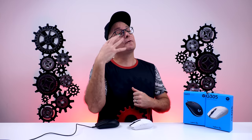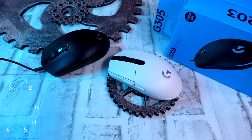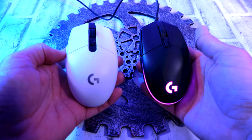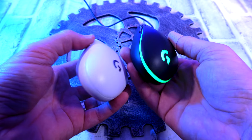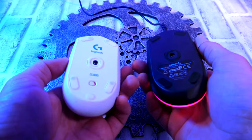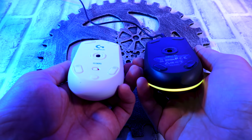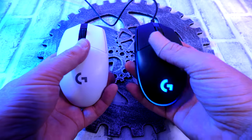Coming in at number four is the Logitech G203 and the Logitech G305 — the wired version and the wireless version. As far as shape, they are the exact same, but these mice are very solid. Fantastic build. The sides have a little bit more of a grippy coating than the top and the buttons, but again very nice and cozy. Both of them the exact same build. The difference comes with weight — the wired one is clearly a little bit lighter than the wireless one because of the AA battery.